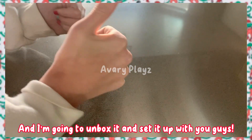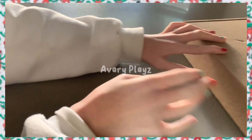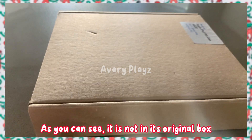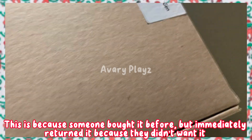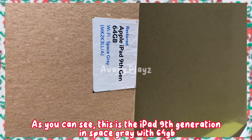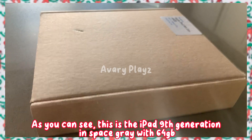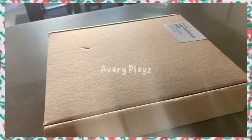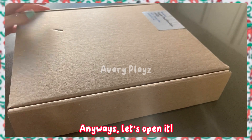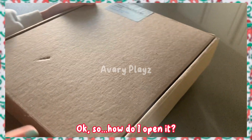So what am I waiting for? Let me get out the iPad. As you can see, it is not in its original box. This is because someone bought it before but immediately returned it because they didn't want it. This is the iPad 9th generation in space gray with 64 gigabytes. Anyways, let's open it.